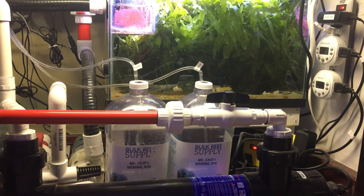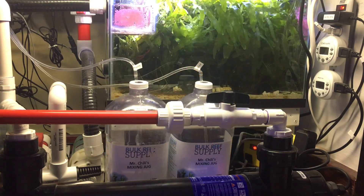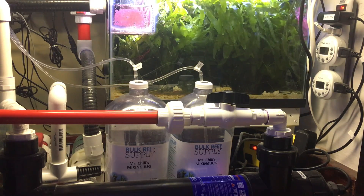Hey guys, Reef Spy here. Today I'm going to be doing a video on mixing two-part. If you're not aware of what two-part is, it is basically just a chemical solution used to maintain the levels of calcium and alkalinity in a reef tank. There are several different ways of maintaining these levels, and two-part is the method I use in my reef.